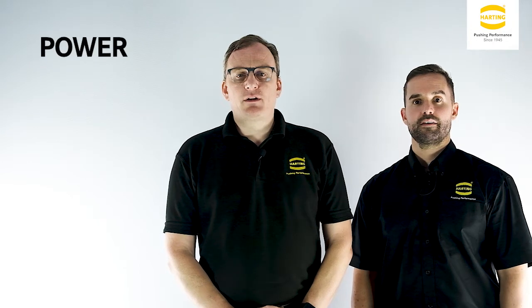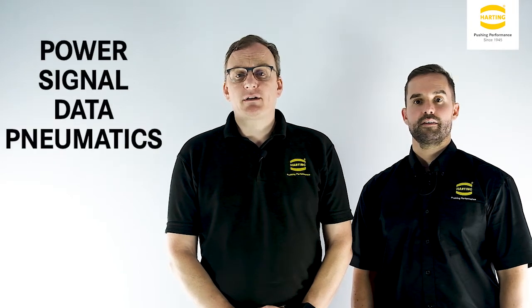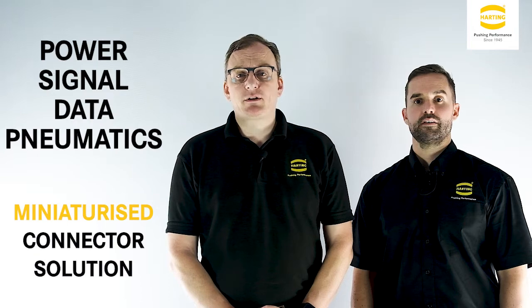Are you looking to combine power, signal, data, and pneumatics into one miniaturized connector solution?